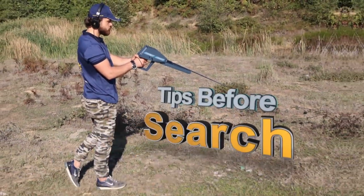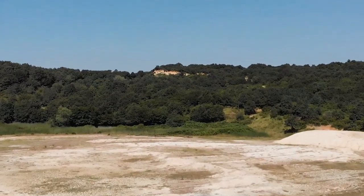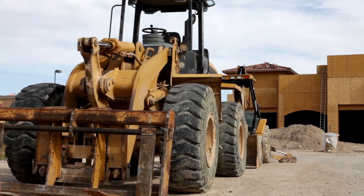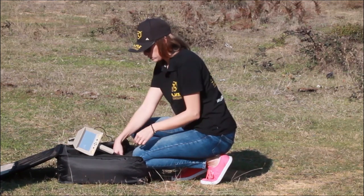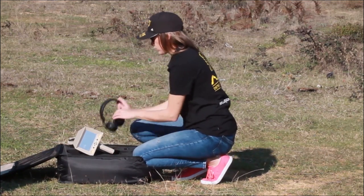Tips before initiating the search: 1. Select a search location away from active establishments and free of high voltage lines, electromagnetic equipment, or big machinery. 2. The user should remove any jewelry, metal accessories, watches, etc. before starting the search and keep them out of the search area.